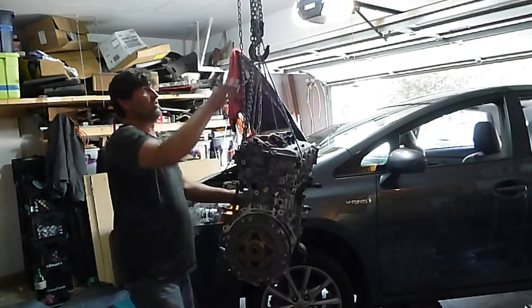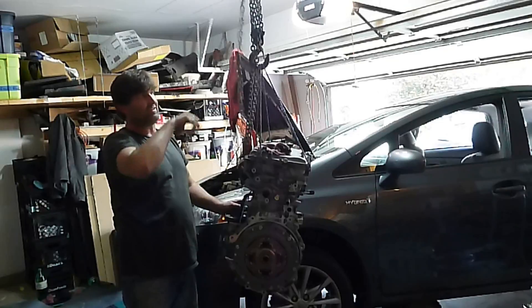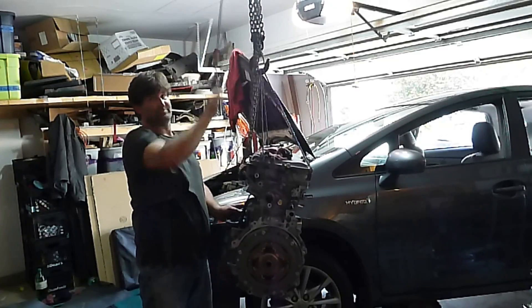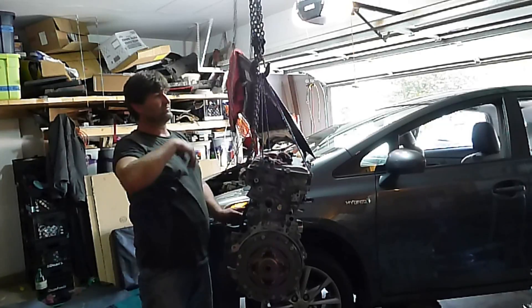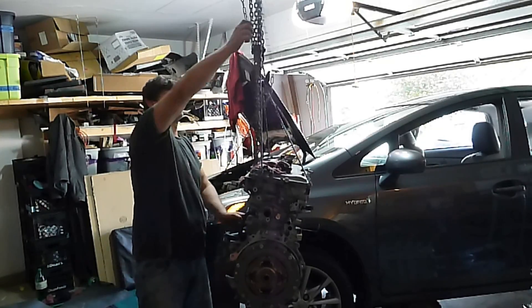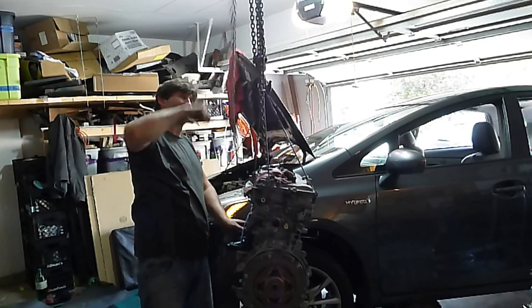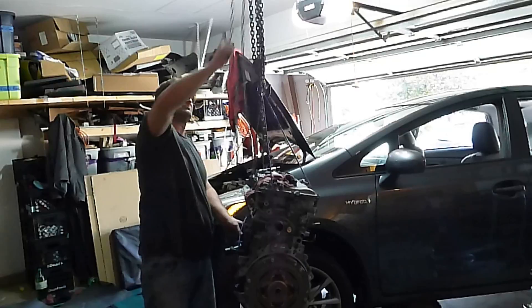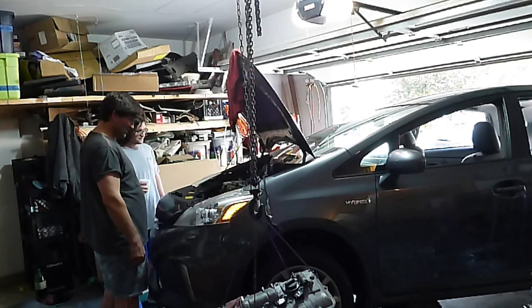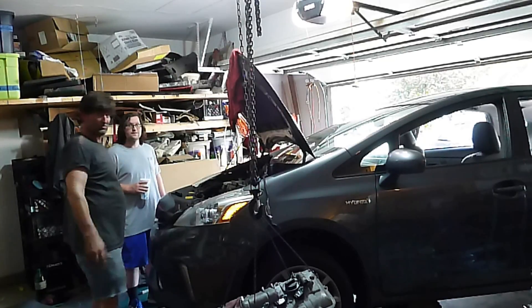Okay, well as you can see the engine's out, but my car's on a dolly. My dolly's not doing too well. The wheels are bad.